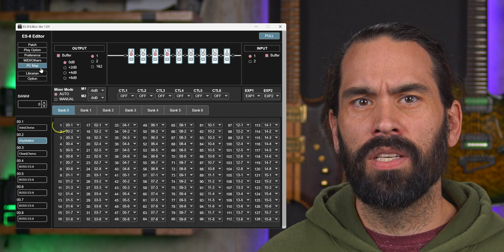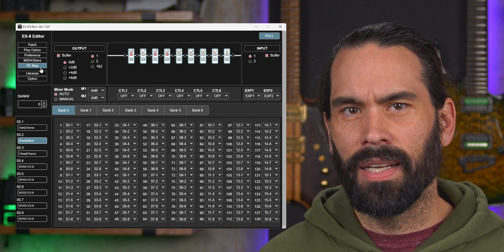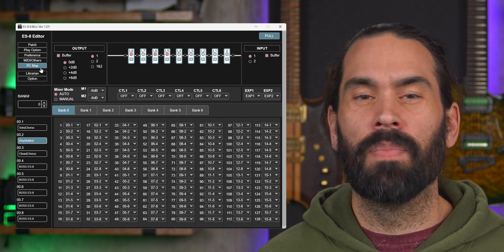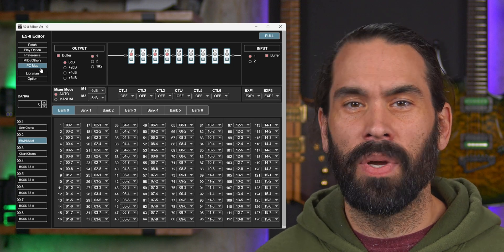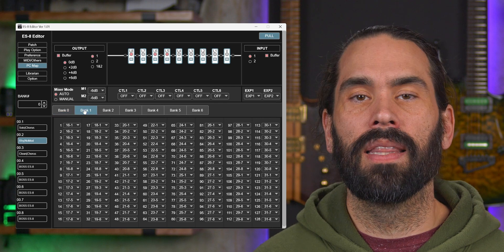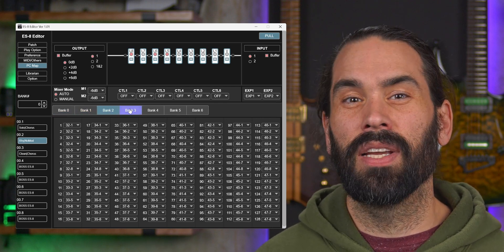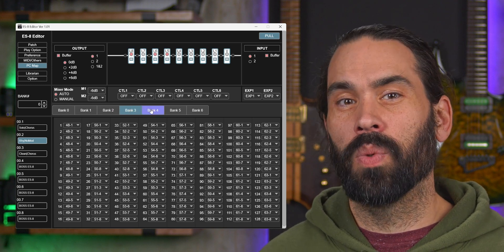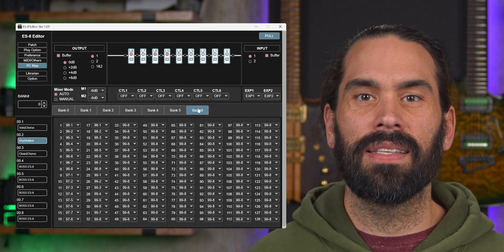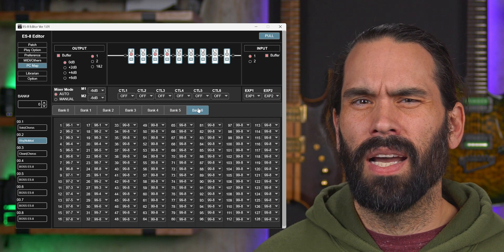You'll notice the PC numbers range from 1 to 128. We'll have to be a little careful here because technically MIDI ranges from 0 to 127, so we might be off by one patch. That will be easy to figure out when it happens, but now we won't be surprised if it does. You'll also notice there are 7 banks on the PC map from 0 to 6, which refer to the MSB, or Most Significant Byte. Because MIDI is limited to sending 128 different values, the MSB will help us extend that range so we can access all 792 patches on our ES8. We'll see how that works later on.